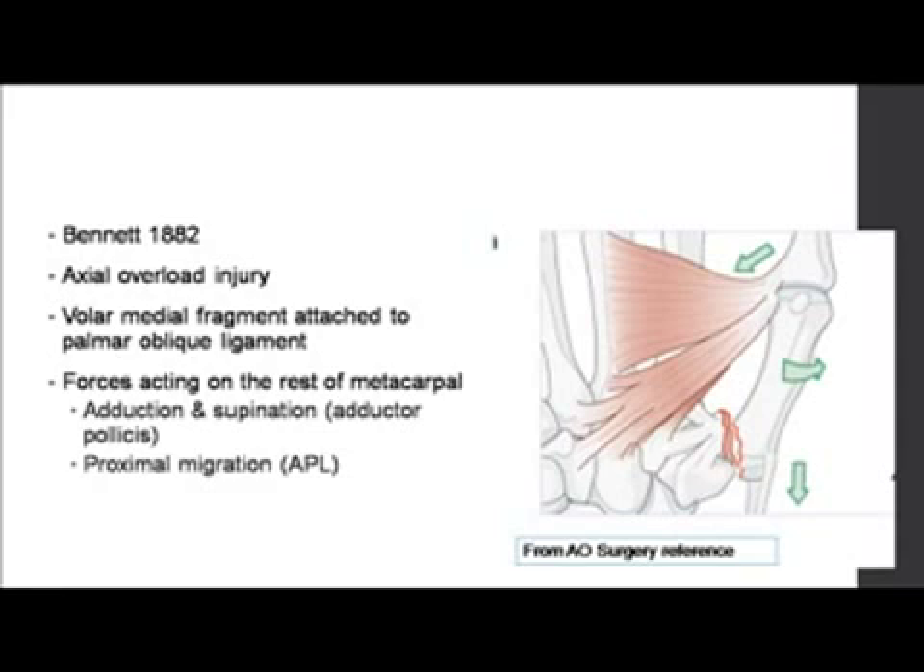What is important is that the major ligaments of the thumb are attached to the very small fragment, while the rest of the large distal metacarpal can actually be pulled into displacement by various muscle forces — such as the adductor pollicis, which pulls it into adduction and supination, and the abductor pollicis longus, which pulls it proximally. That is what makes this fracture dislocate, which is why it's called a Bennett fracture dislocation.